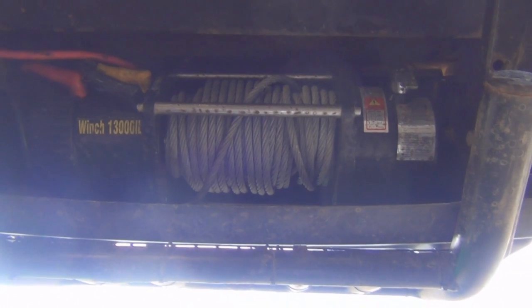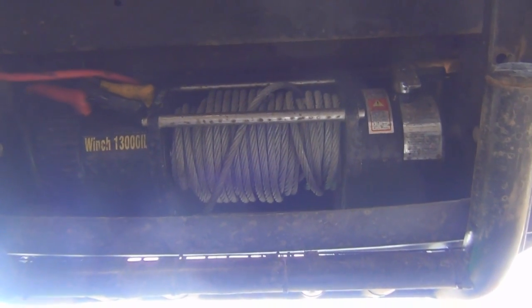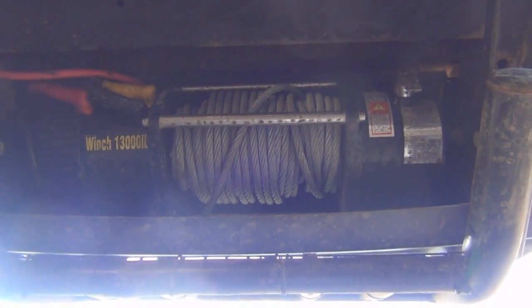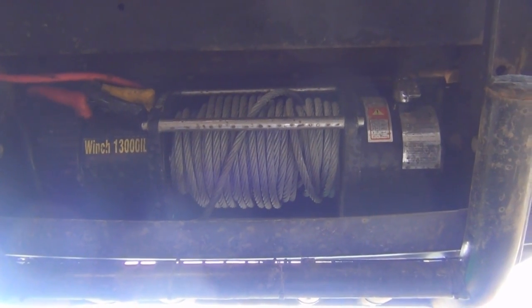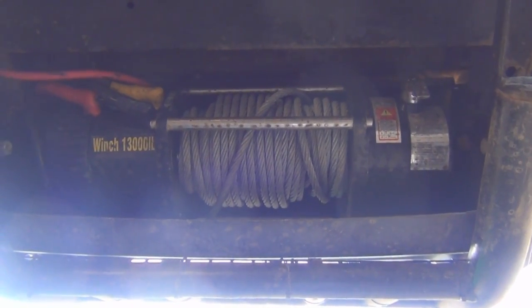Not sure I ever got around to showing you this, but that's the 13,500 pound discreet winch mount. You saw me put the plate in - well there's the winch, and very lovely it is too. It's probably as powerful a winch as you're going to get, and in truth most people wouldn't even know it was there.